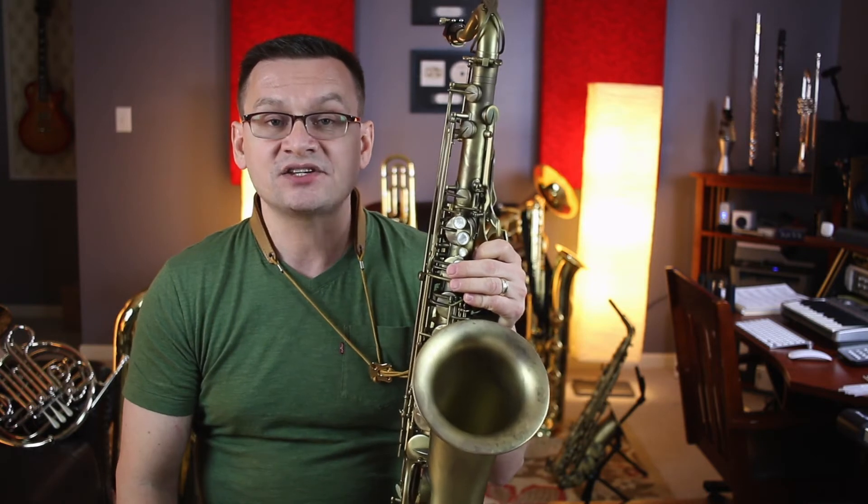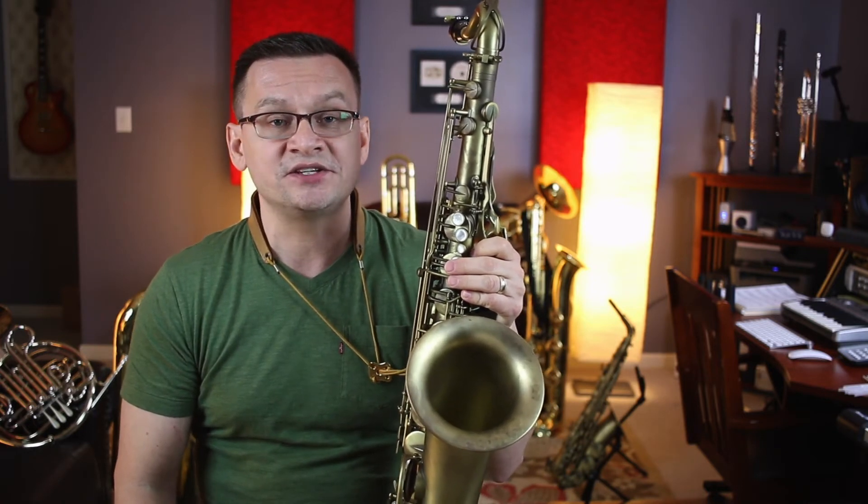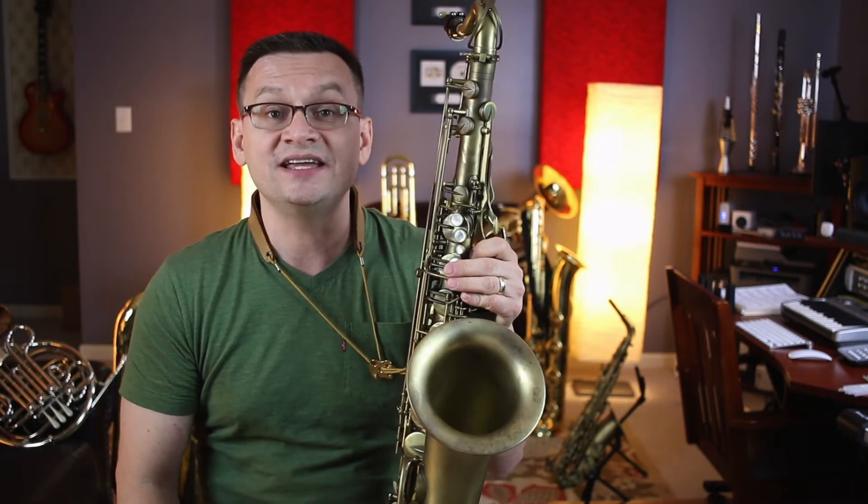In the key signature box, it shows us two sharps in the key signature. Those two sharps are F sharp and C sharp, and the key signature is D major.